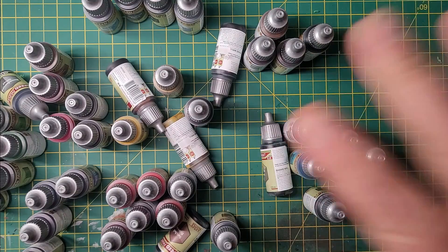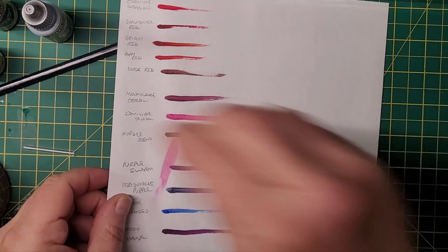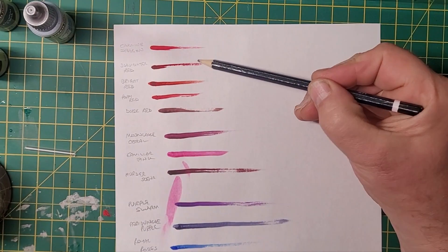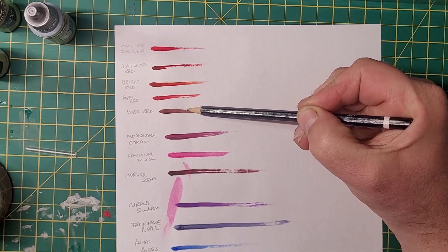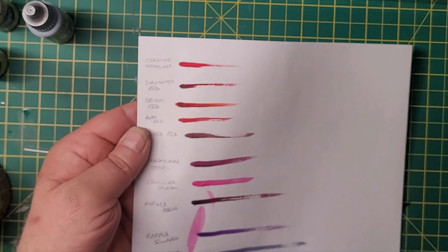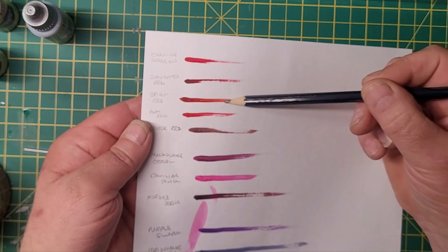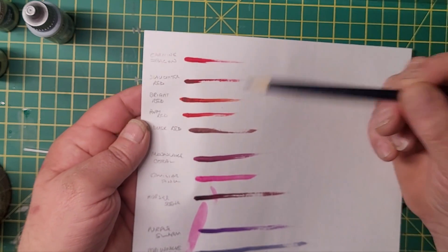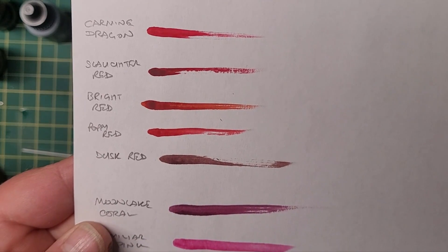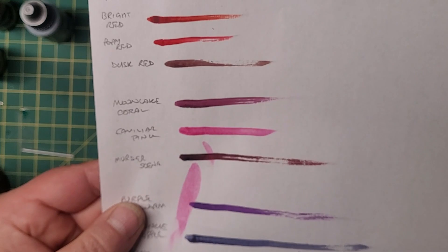I'm going to get these onto a piece of white paper and we'll see how the colors turn out. I've been playing around with them and I'll go through them one by one. So we've got Carmine Dragon, Slaughter Red, Bright Red, Poppy Red, and Dusk Red — those are the reds. Carmine Dragon is a very brilliant red, Slaughter Red is a deep red. Bright Red has a reddish orange tinge to it. Poppy Red they call a brilliant red again — though is there much of a difference between Carmine and Poppy? Not sure.